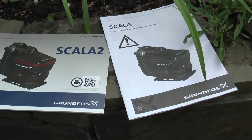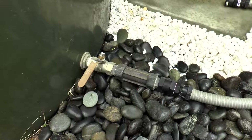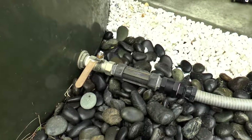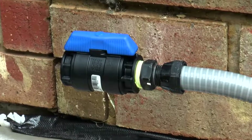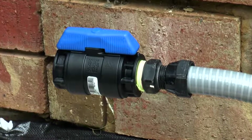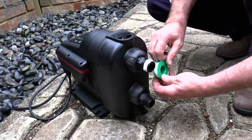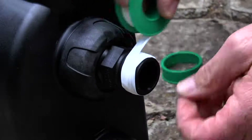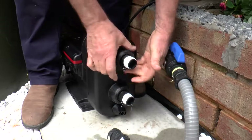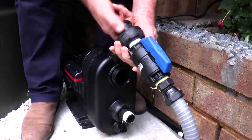Check any local regulations that may apply before installing. Check there is an isolation valve on the outlet of the tank and there is an isolation valve on the discharge of the pump. It is recommended that you install an isolation valve to the discharge of the pump to help with any fault finding later on. First, apply the Teflon tape to the fittings, connect the suction pipe work to the pump, and connect the discharge pipe work to the pump also.